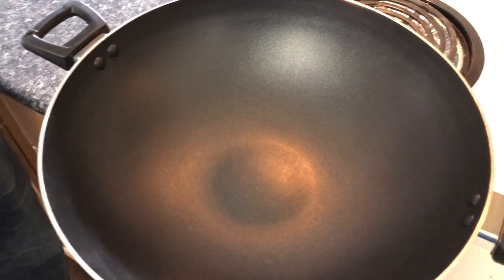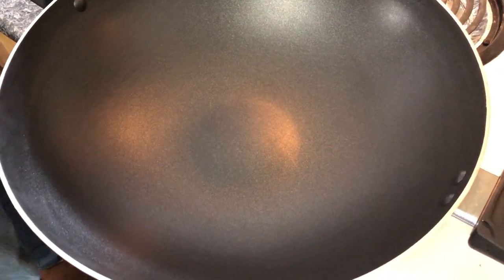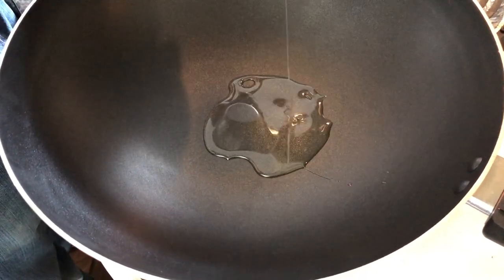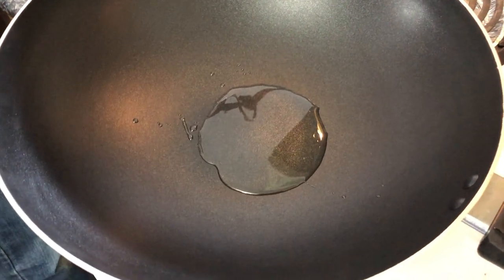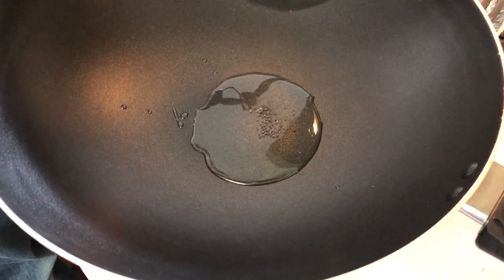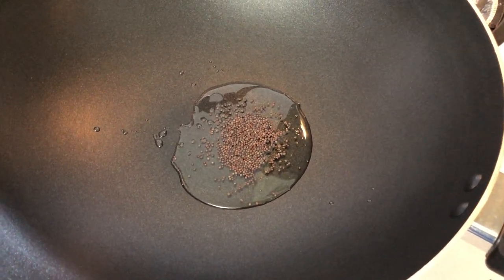Now I'm going to turn on the stove. Always remember, medium-high heat for this as well. I'm going to add the oil — about two and a half to three tablespoons. It's not going to be oily, trust me. At the same time I'm going to add about half a teaspoon of mustard seed and let it crackle.